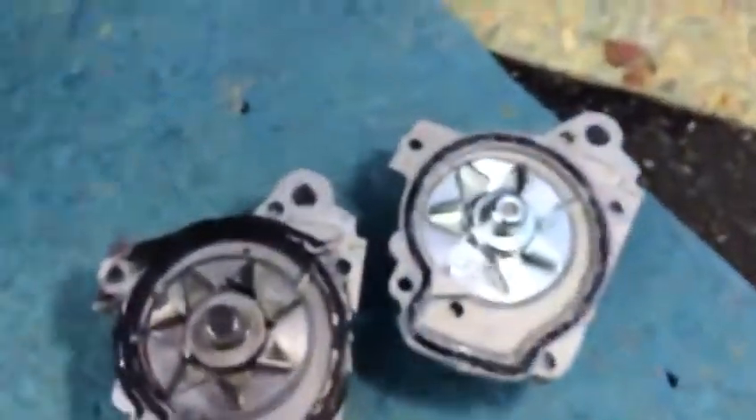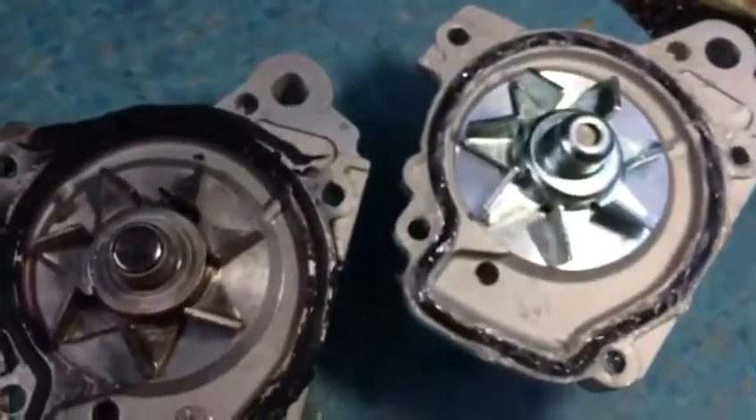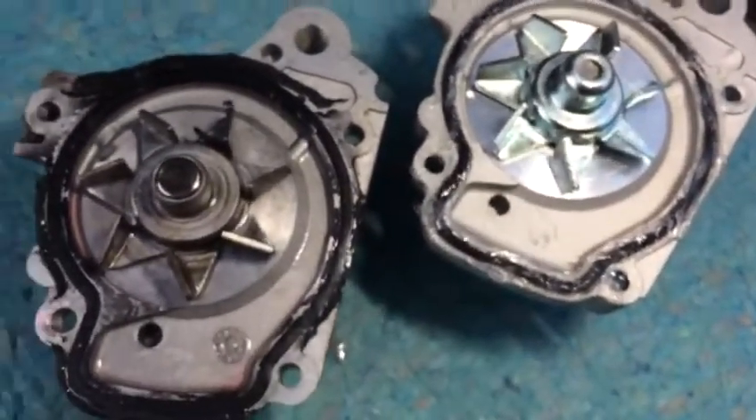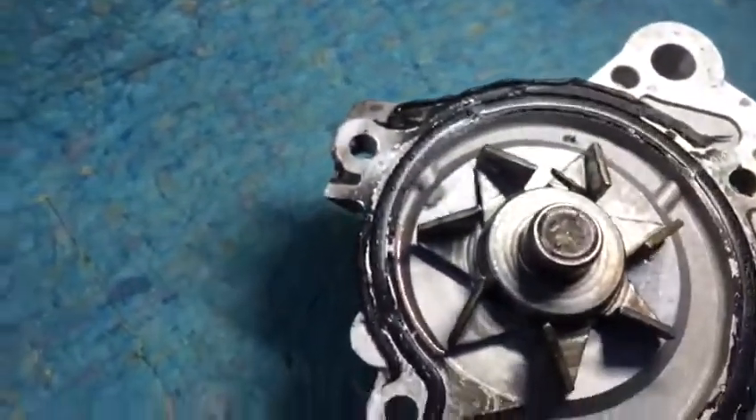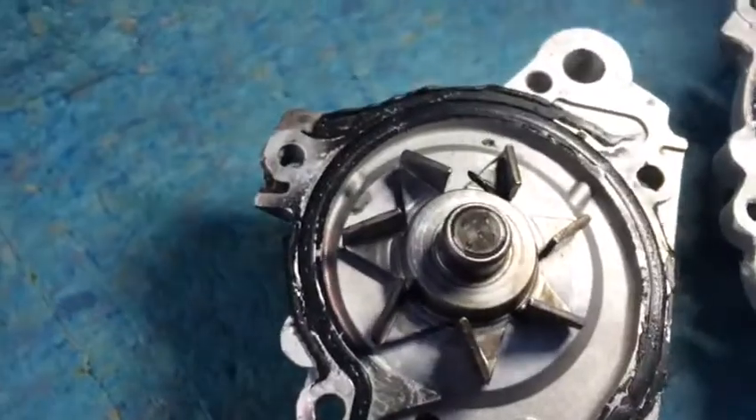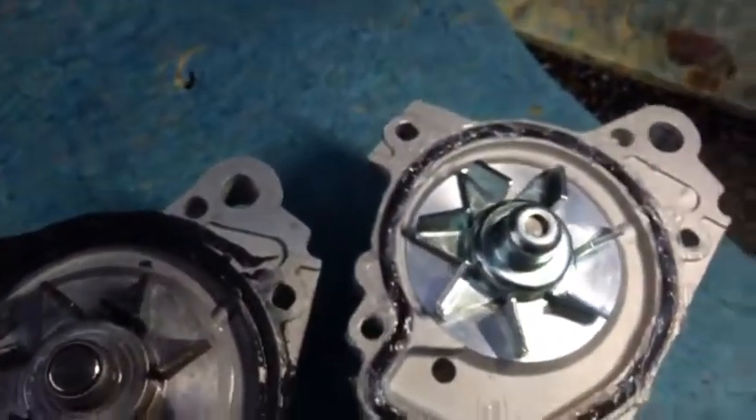When you change the water pump, just put a little bit of sealant around it, just in case. You don't want to have to remove everything and put it back again. The previous one used the black sealant, but we're using the clear one. Those are a few tips that might help you guys in the future.